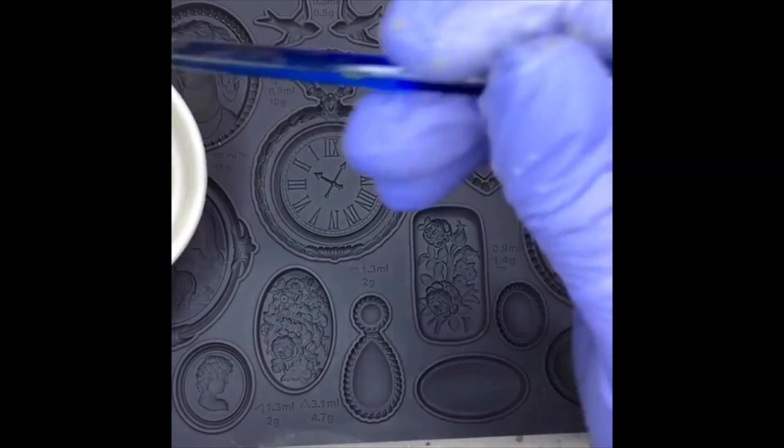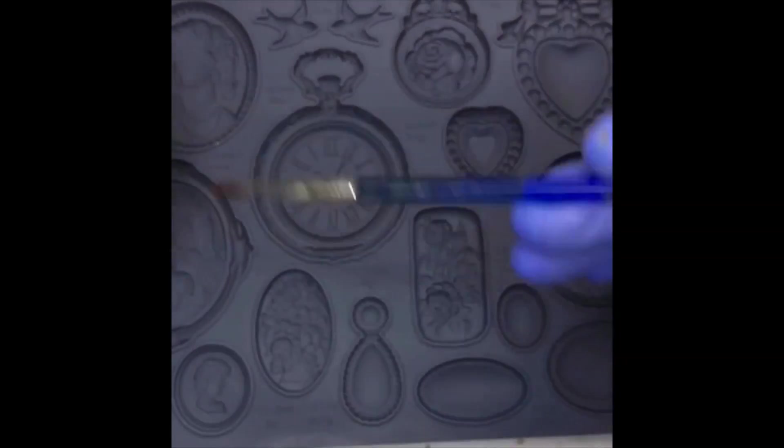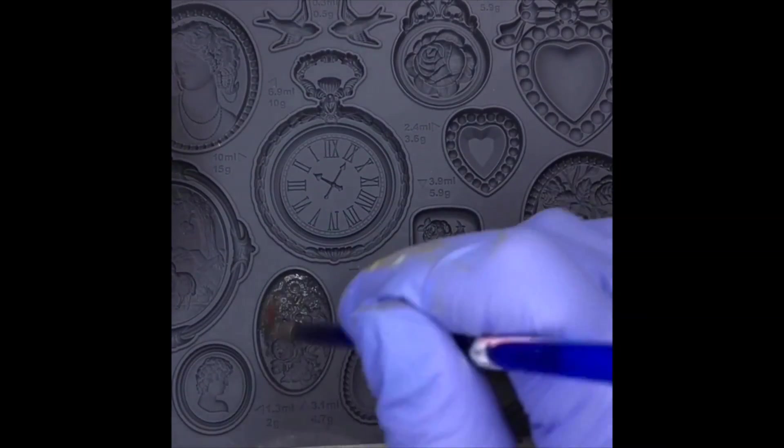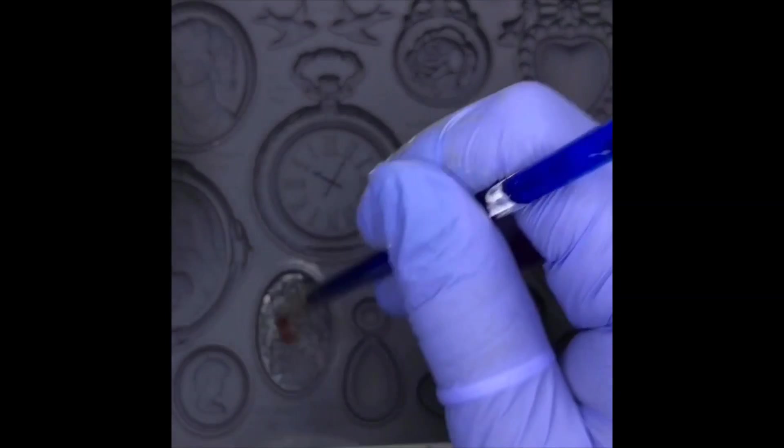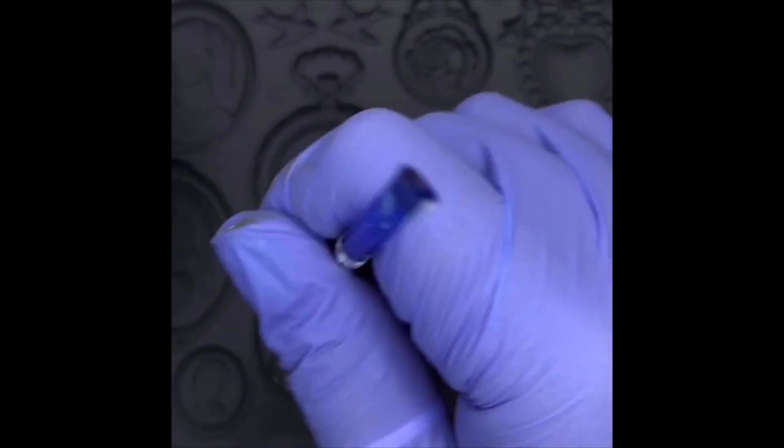When it's time to press your clay into the mold, what I use is a tiny bit of olive oil on a brush. You don't want this to be a crazy greasy mess — you just want just a little bit to lubricate the inside of the mold and act as your release.